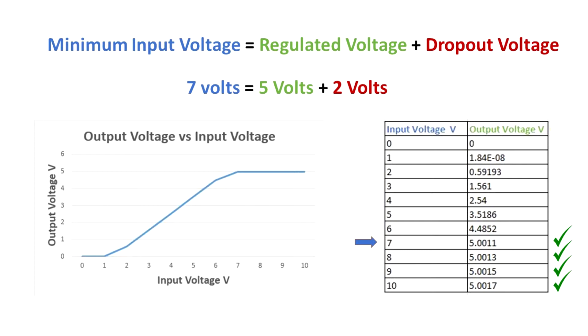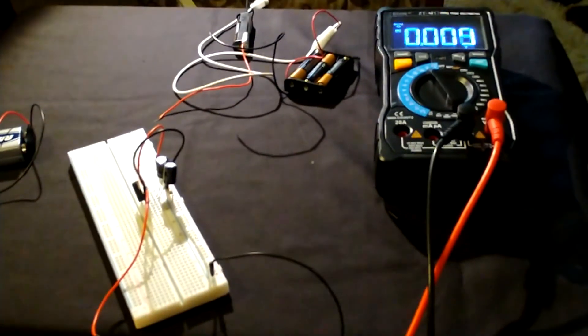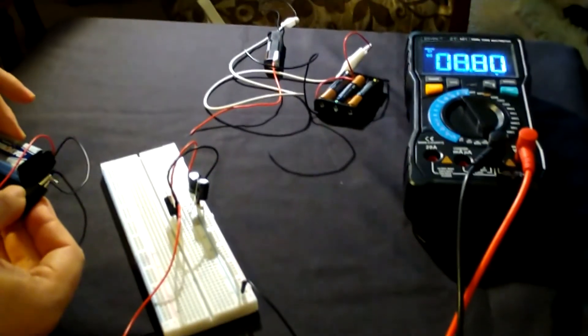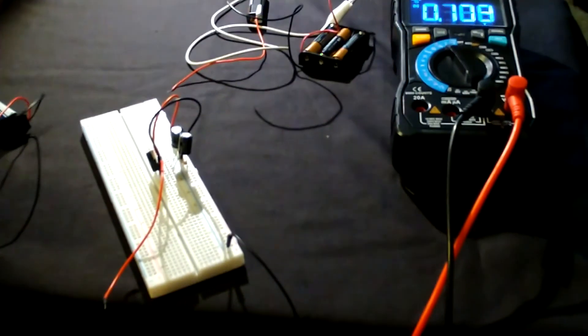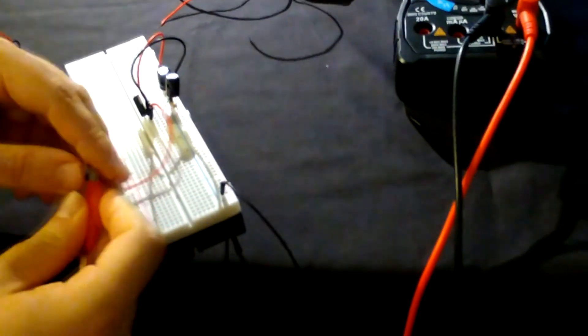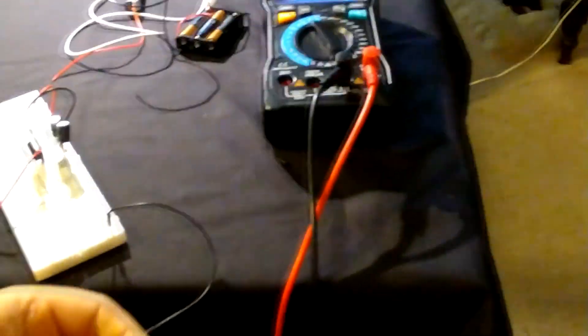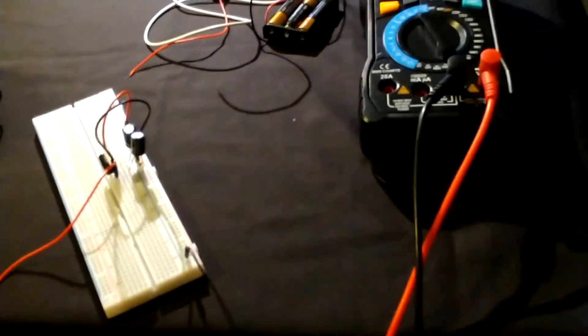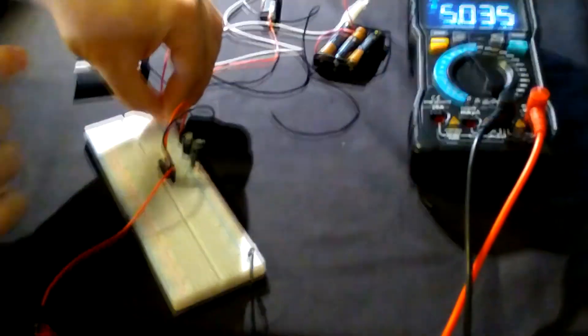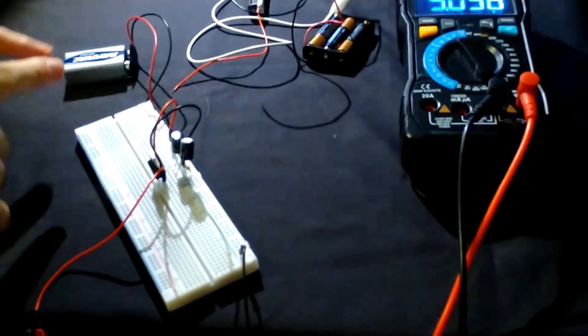Any input equal to or larger than 7 volts will provide the regulated output voltage of 5 volts. Let's connect a higher voltage source — about 8.8 volts. This one is around 8.8 volts, which should be enough to get to the 5 volt regulated voltage. Connecting it back to the circuit — and yes, we get 5 volts regulated because this source is enough.